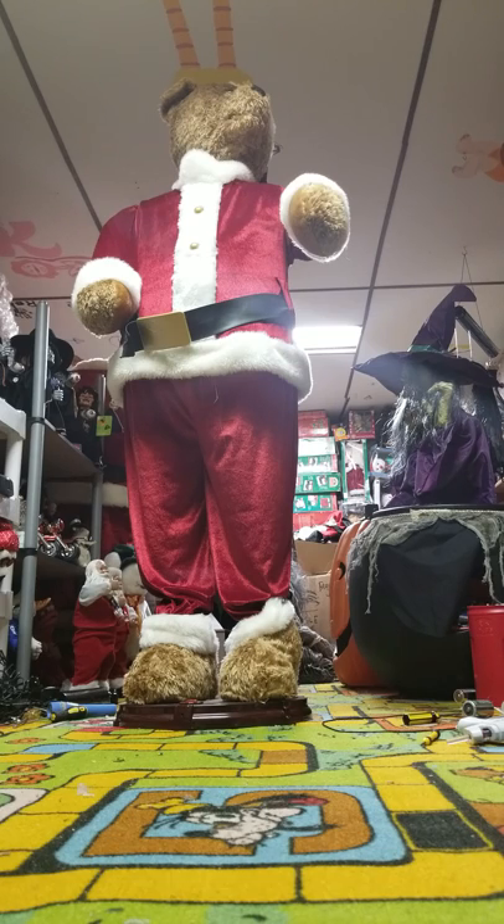I just carry it at full size. This one is just a five-foot dancing character, but ghost face is like six-one or six-two, and I just carry it at full height.